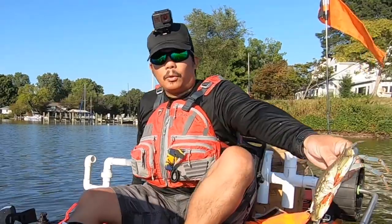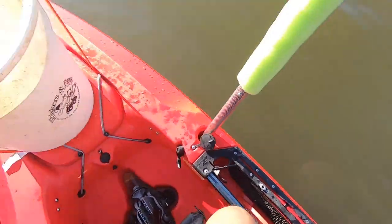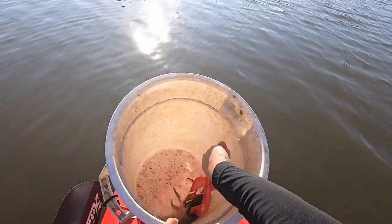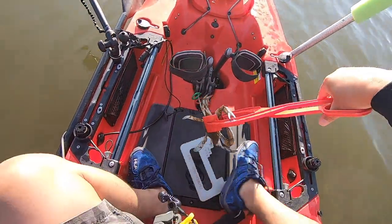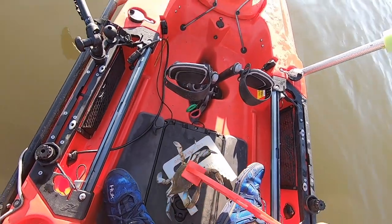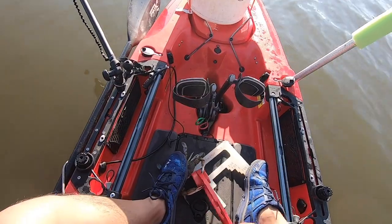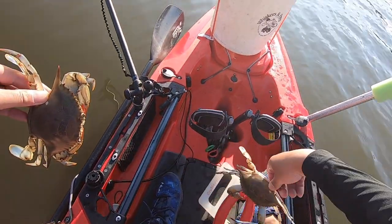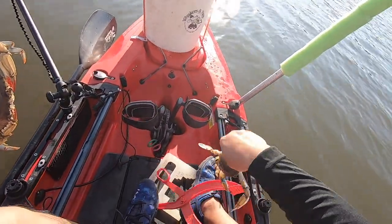So let me grab this male crab now so you can see what that looks like. Hopefully I can grab both of these at the same time — might be a bit challenging — and he actually might be a keeper too. I'm looking at him. He is a keeper! So let me step on this guy, and the way to hold them securely and safely is on their back — I'll show another video on that — but he's got to let go.